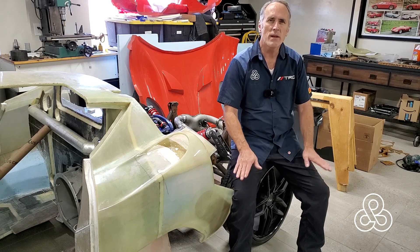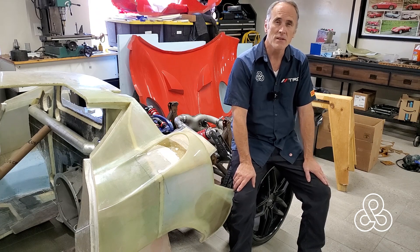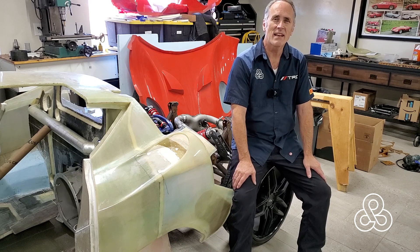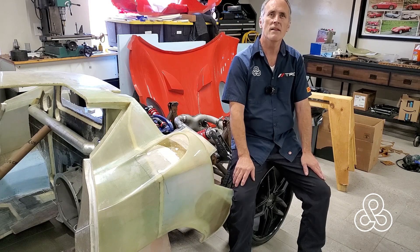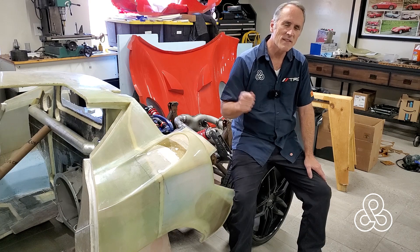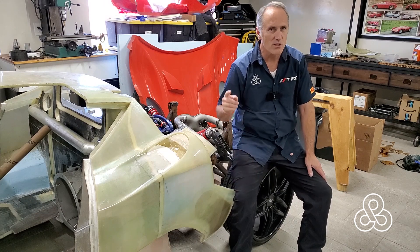All right, today is the day. We were going to look at fabricating all the tubes for the pressure side of the turbochargers going over to the intercooler, but I have come down with just a terrible raging headache. As I was about to work on the turbo side to the crossover tube, which is done, I decided heck with it. I'm just going to go ahead and edit this video, so we're just going to take a look at that crossover tube that goes from one side of the car to the other, taking the pressurized air over to the intercooler. Let's go take a look.